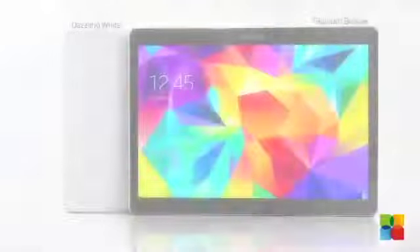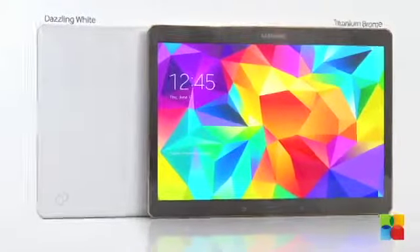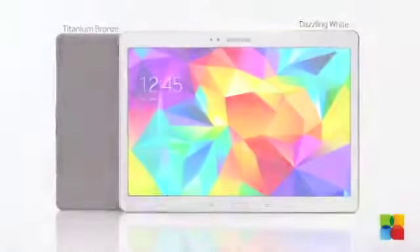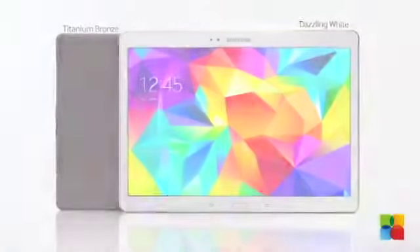The Galaxy Tab S series comes in 8.4 inch and 10.5 inch sizes and is available in two colors, Titanium Bronze and Dazzling White.